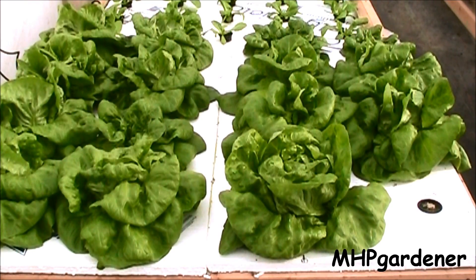Hey guys, it's time to look at this lettuce again. This is the setup that I have that's growing what I would say 100% off grid — no electricity needed, no air pump, no water circulating pump, anything like that under this lettuce. And it is flat out kicking butt.